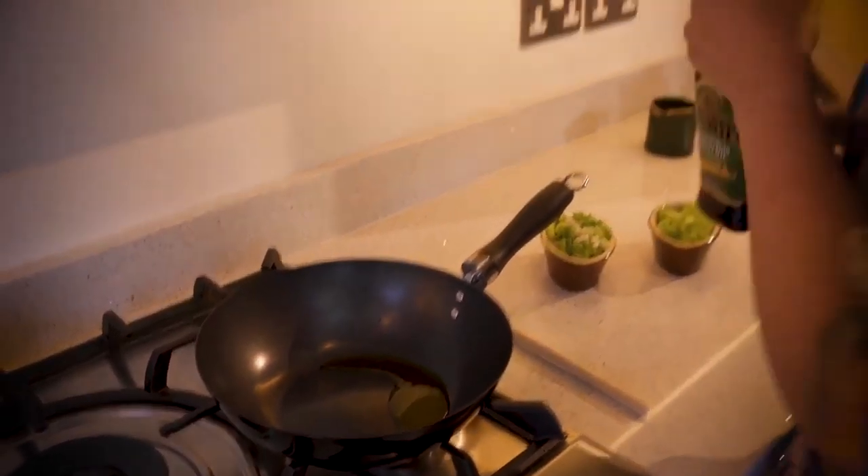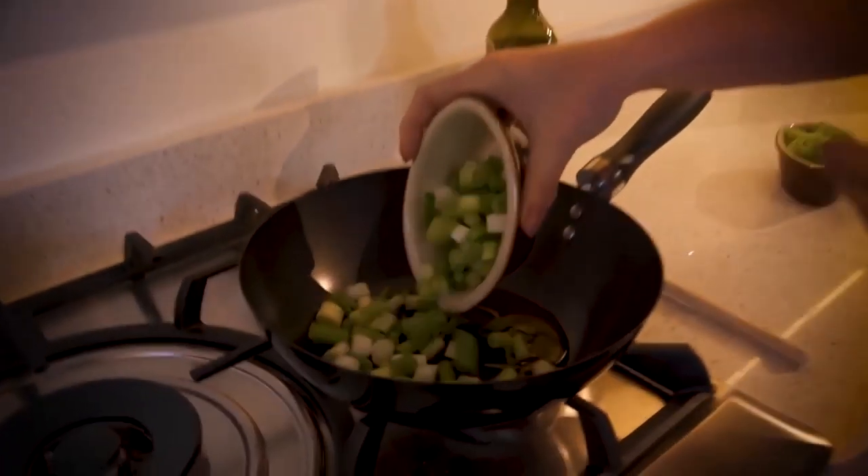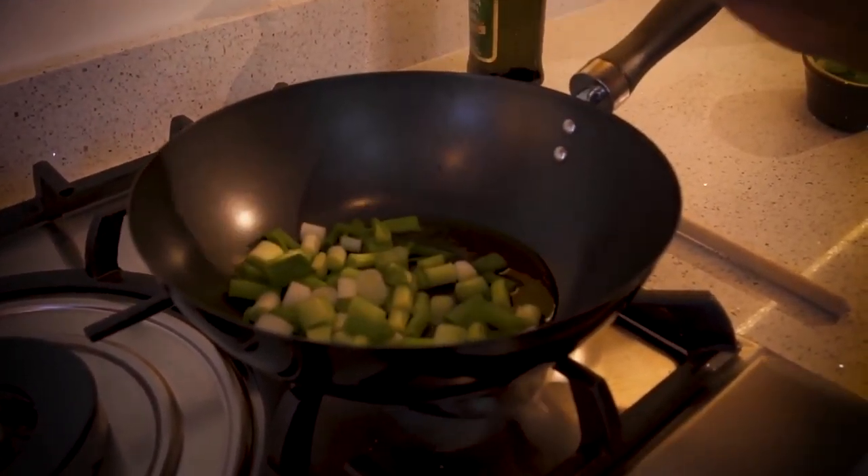We're going to add a little bit of oil to the frying pan, and then we're going to add the spring onions. Once the spring onions have softened, we're going to add the celery and give it a bit of a stir.